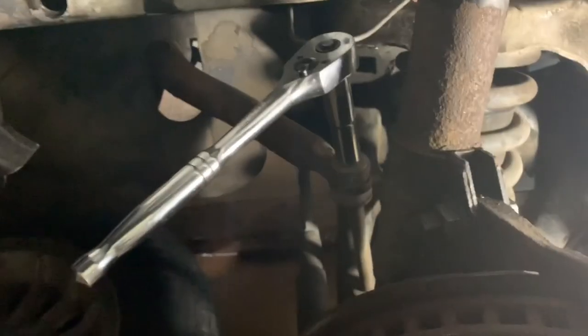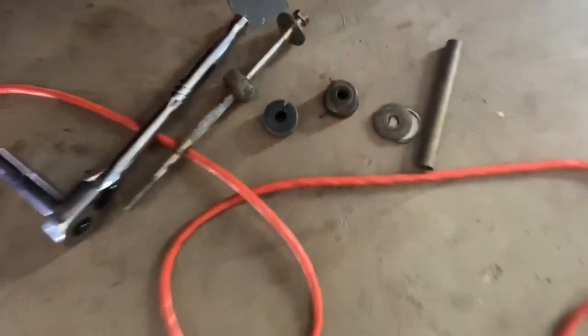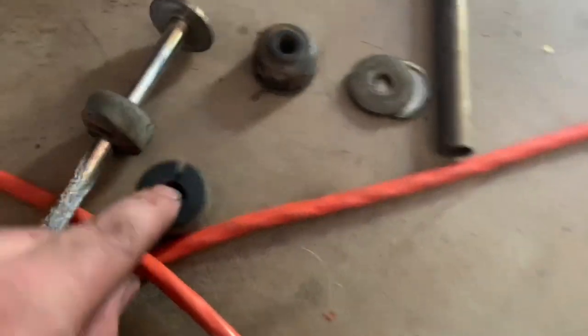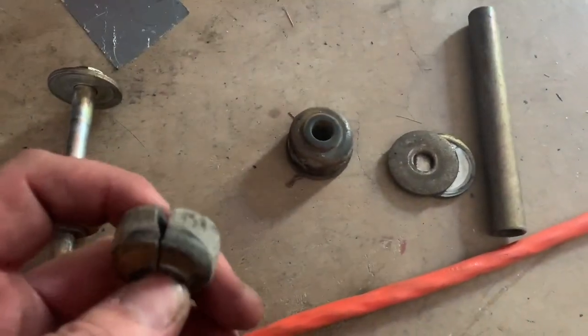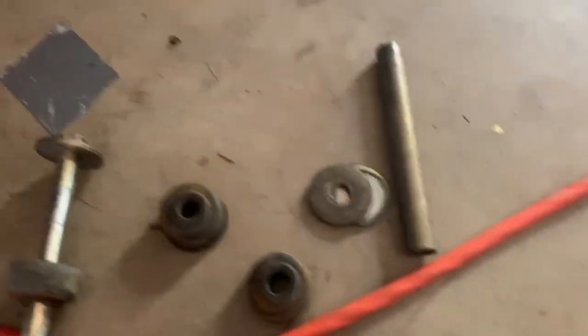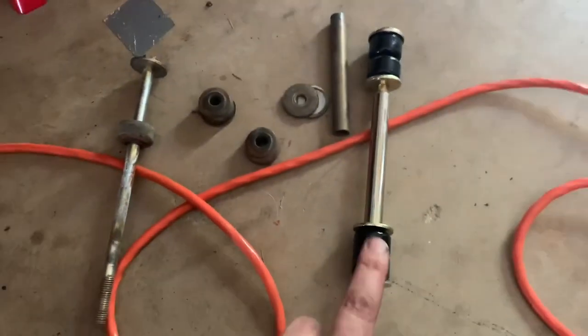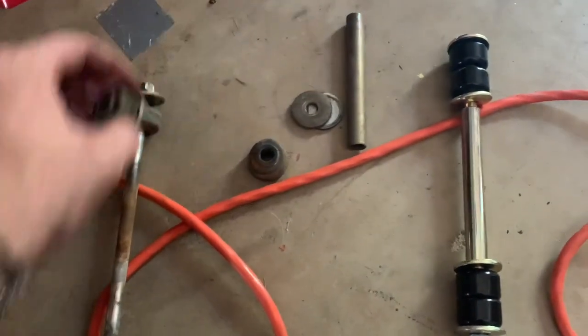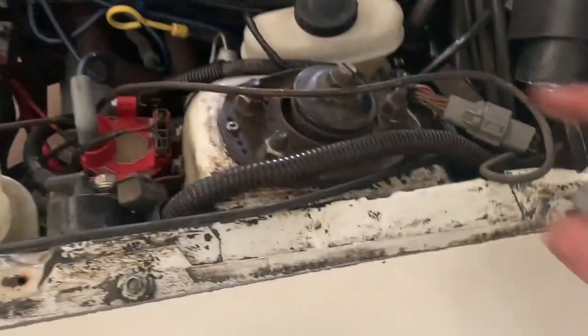I took my extra jack and put it underneath the control arm, and now I'm slowly removing the front sway bar end link. I finally got the sway bar end link out. You can see one of the bushings is broken — and that's what the new one looks like compared to what I assume is the OEM factory version.